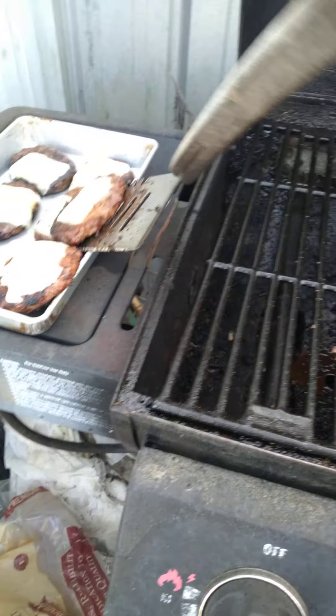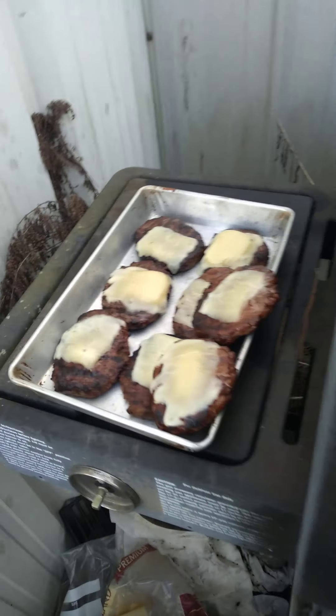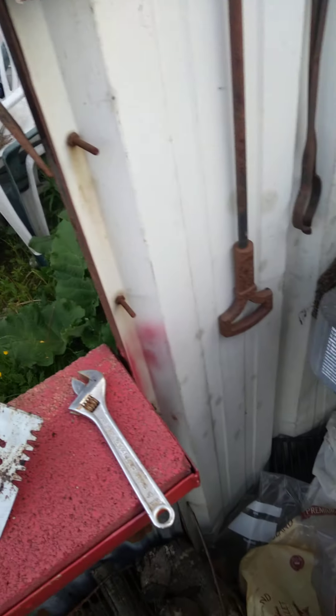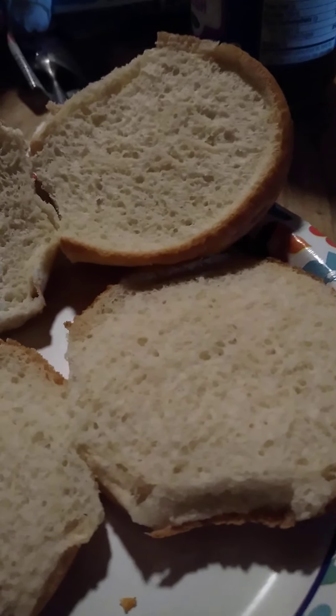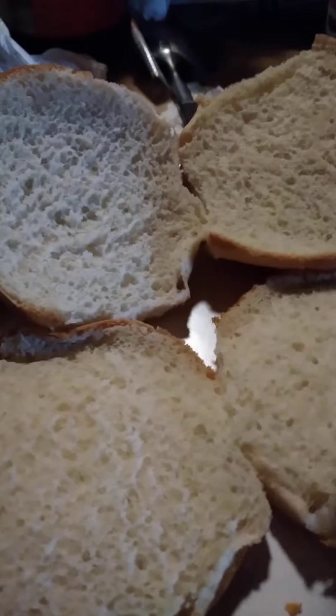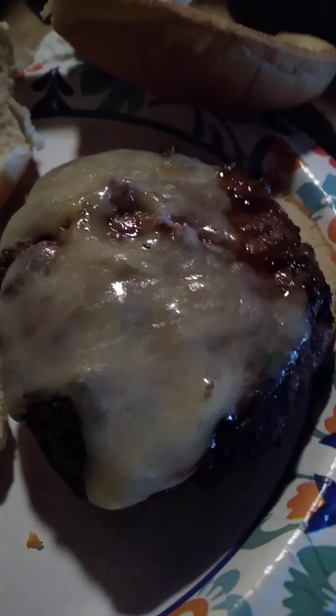These are the barbecue burgers. I like to put those on. There you guys go — turn the grill off. And there you go, this is cooking with A&D. You got your buns here, you got your burgers on the side over here, and you'll weigh them up the best you can. Those are the barbecue burgers.